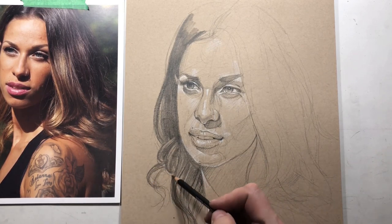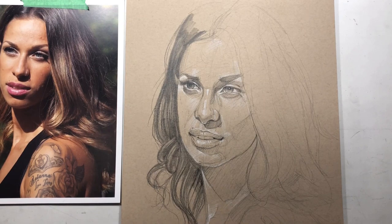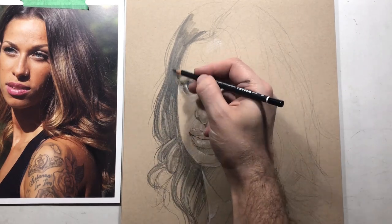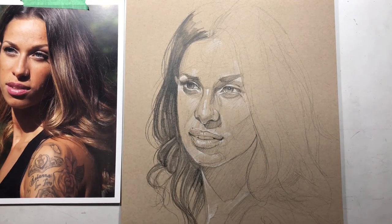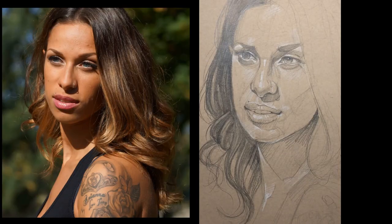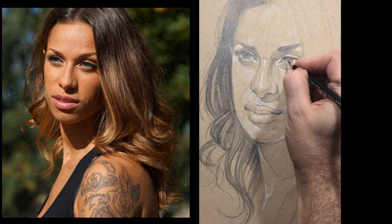People often ask how I get hair so realistic. Drawing hair is a lot like drawing a forest — you don't draw the individual trees, you draw the shapes. I identify certain shapes in the hair, darken them, pick out the highlights. Then I go back to other parts of the picture to give myself a sense of overall value.